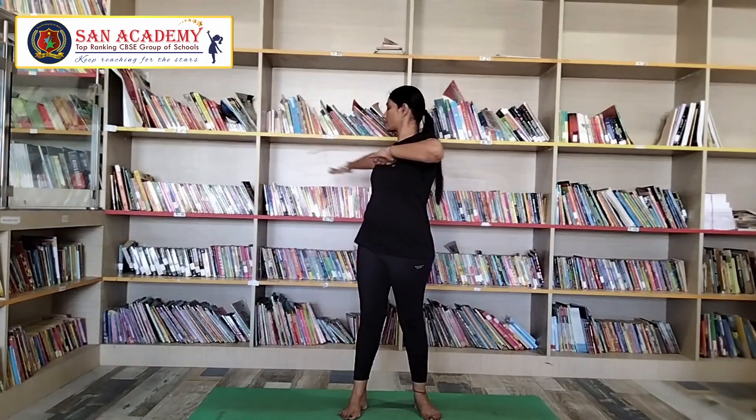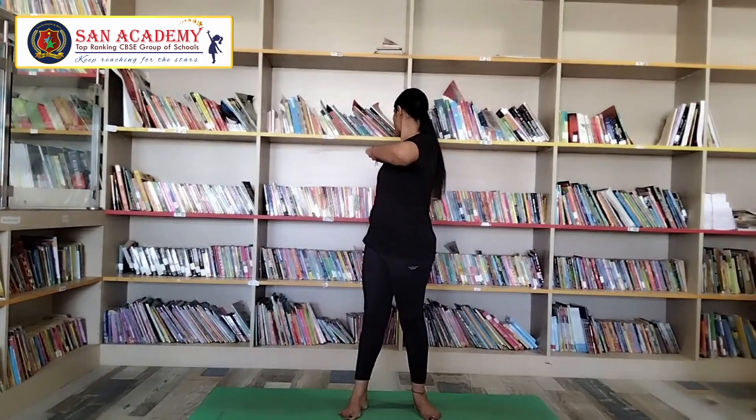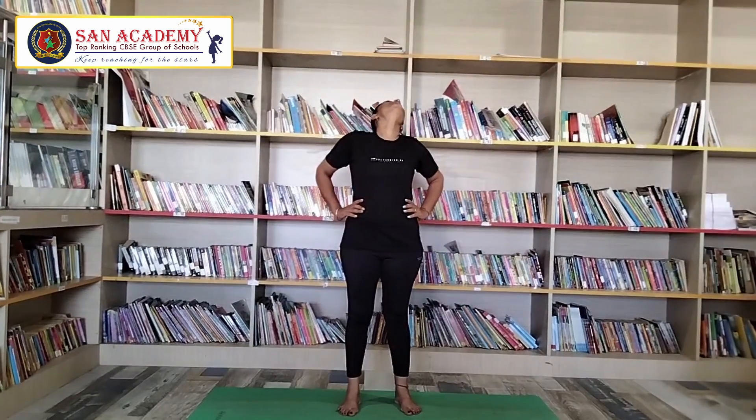Now, let me go with side stretches — alternatively, both sides. Now, let me go with neck rotation, clockwise and anticlockwise with full rotation.